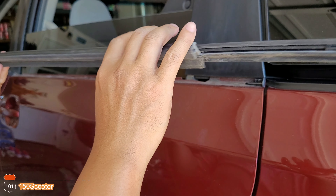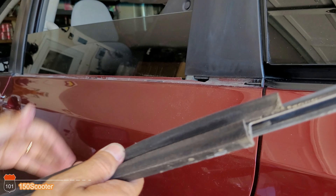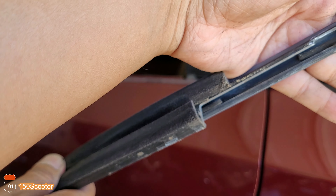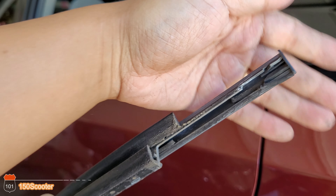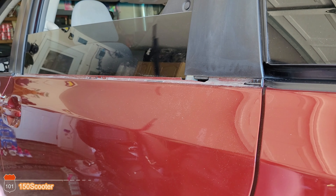We got it off. Both clips are broken, but it doesn't matter because it's an old one.